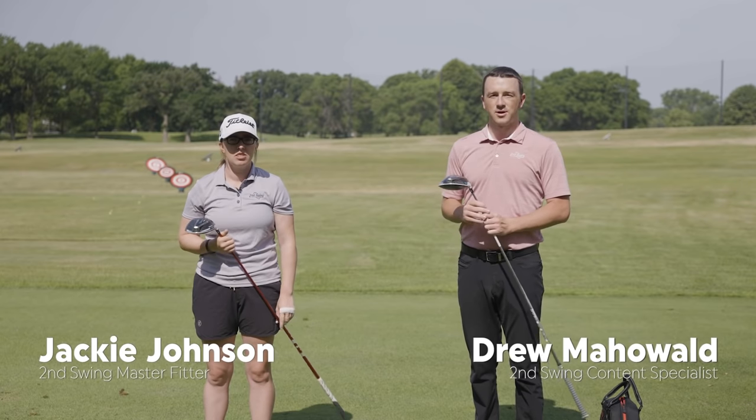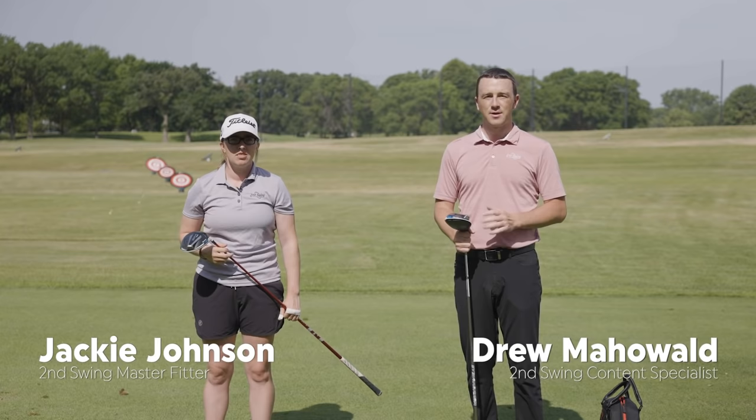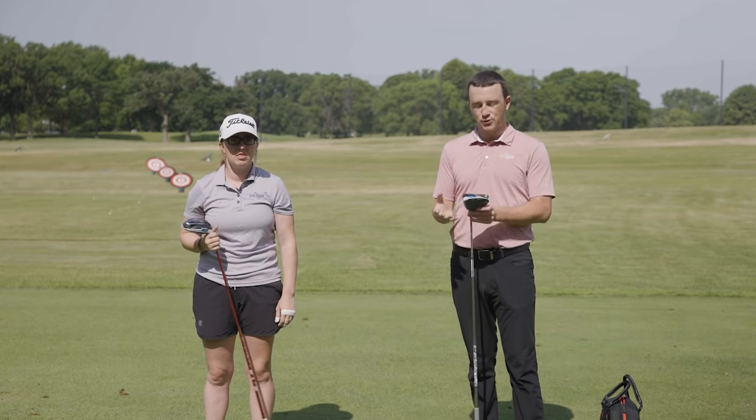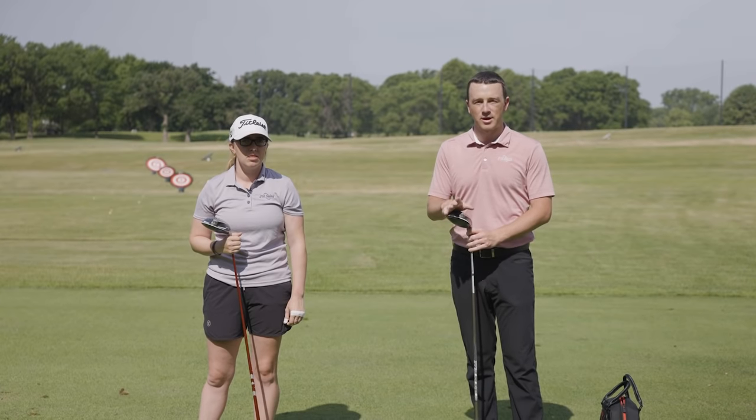I'm Drew Mahold with Second Swing Golf. Today I'm joined by Jackie Johnson, master club fitter at Second Swing Minnetonka. We've got two drivers with us today. Jackie's gamer is the TaylorMade SimMax and I've got the TaylorMade SimMax D. Today we're gonna talk about draw bias and the best way to create it.